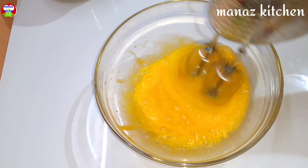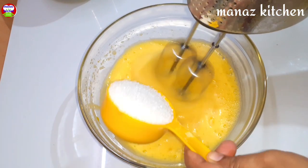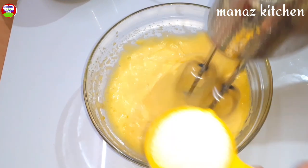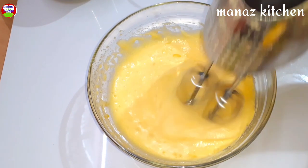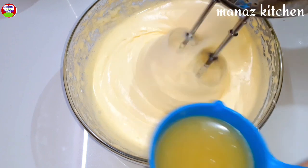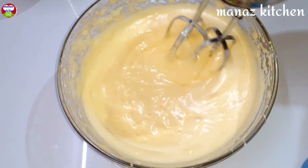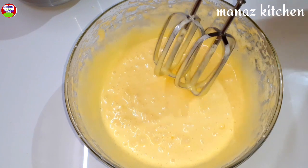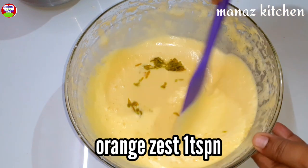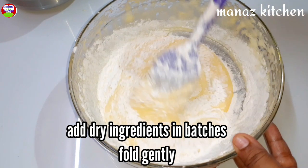Beat for 1 minute. Add powdered sugar and mix until fluffy. Add the spice powder and mix. Add 1 cup of oil and melted butter, then cream the sugar to a fluffy consistency.